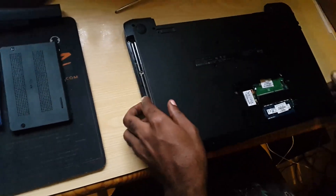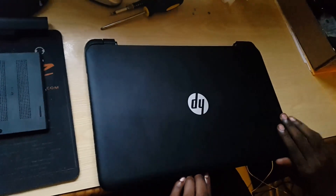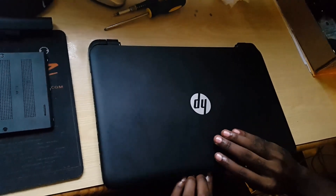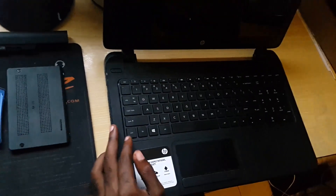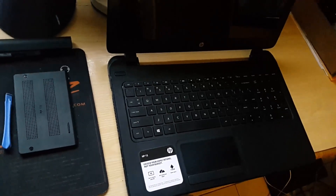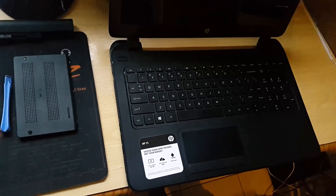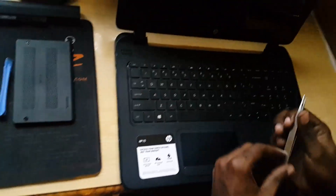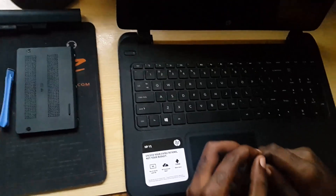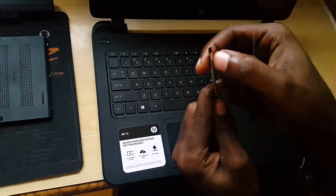Once you've removed all of those screws, you're gonna turn over the laptop. This is the front of the unit, the HP 250. This tutorial will also work with other HP models. For this section, we're going to remove the keyboard. What you're gonna do is get something with a blunt tip — make sure you use something with a very fine, flat-head screwdriver. Something much flatter than this, or something with just a flat edge.